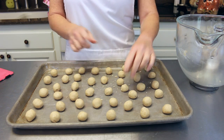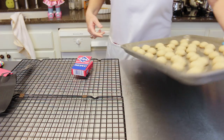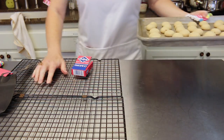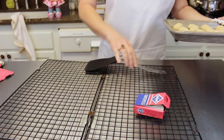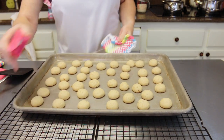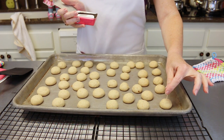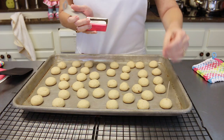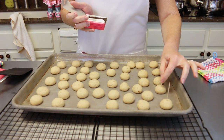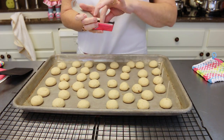Our cookies are just coming out of the oven. The next thing you want to do is immediately add your toothpicks into each of the cookies, then let the cookies cool with the toothpick in them — and hopefully they won't fall off when we dip them in the caramel.